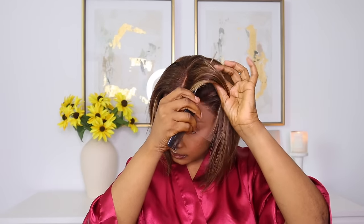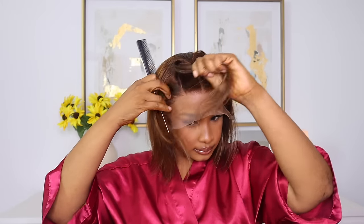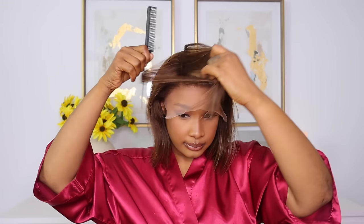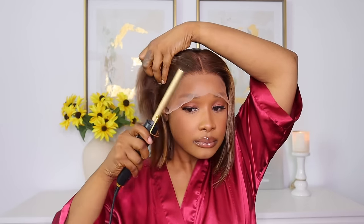Also, once I do that, I just want to show you guys that you can change the parting if you want. You can do a side part — to the left, to the right, whichever you choose. As for me, I am a center part girl, so I'm just going to keep it there.